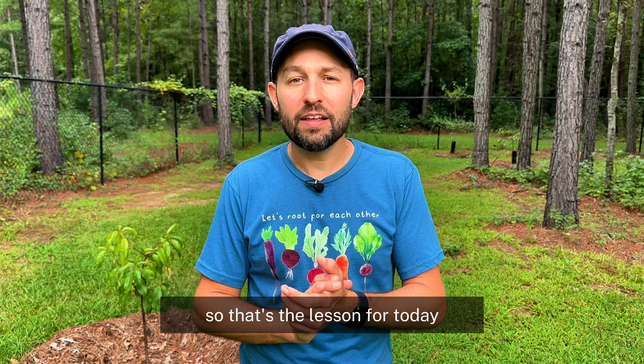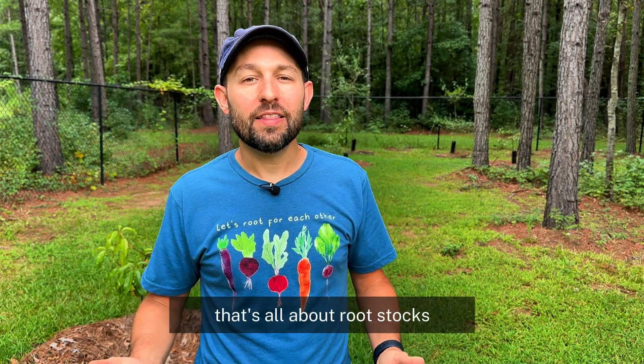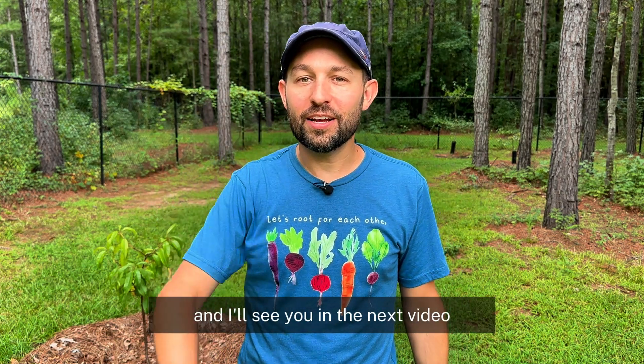That's the lesson for today. I hope you all found some value in this — that's all about rootstocks, and I'll see you in the next video.